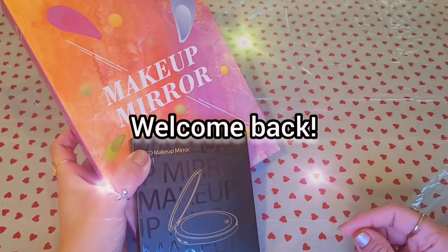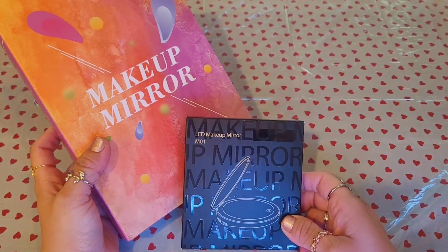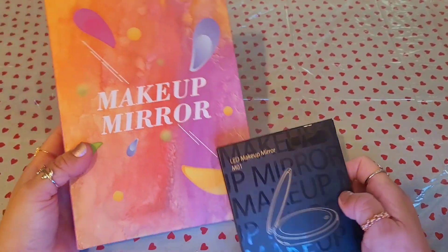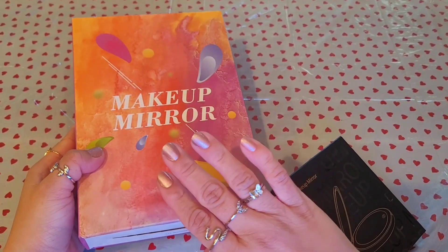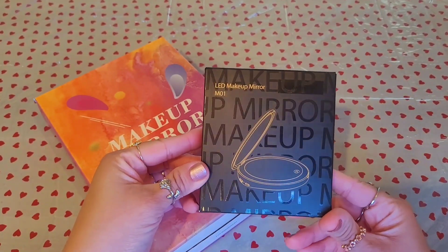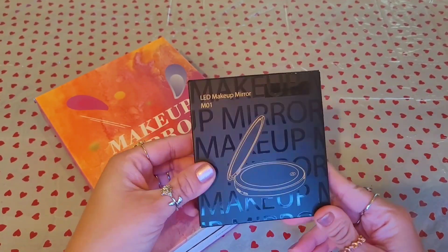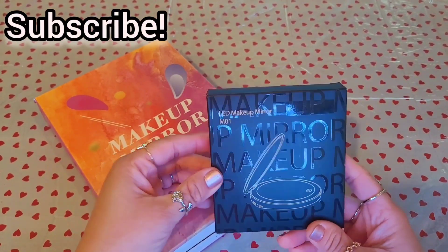Hey guys, hope you're having a wonderful day. In today's video I'm going to be showing you guys the LED makeup mirrors from Amazon. This larger one is for vanities, for a closer face appearance, and this smaller one is a compact mirror that you can carry in your purse and travel with.